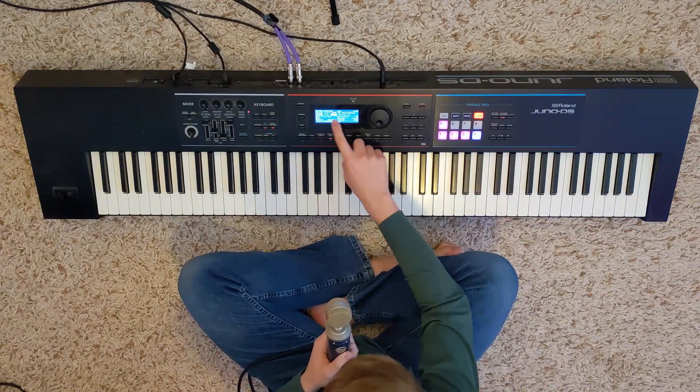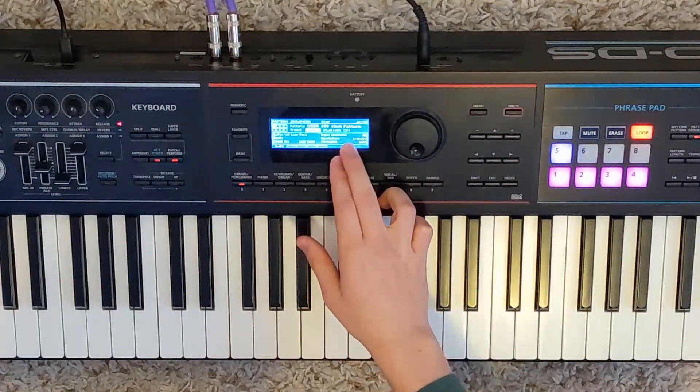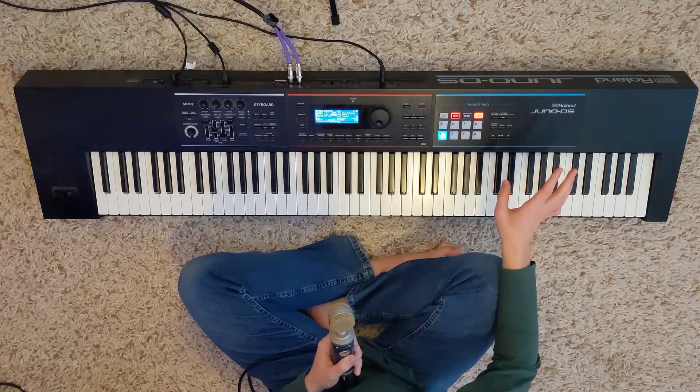I used Fretless Bass 1, guitar 49. And I used Studio Kit DS, which is drums S01. So let's take a look at each of the sounds and their purposes.